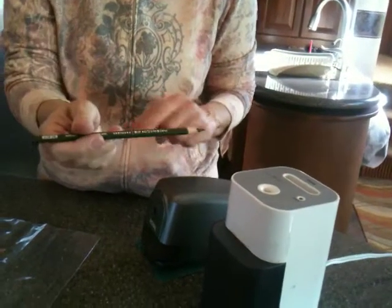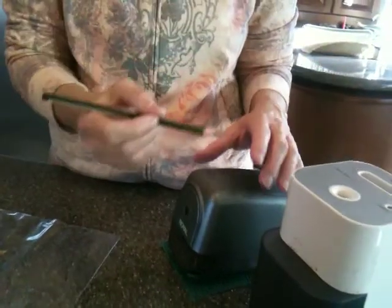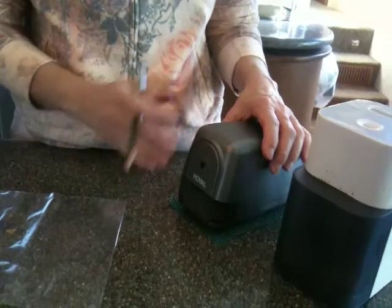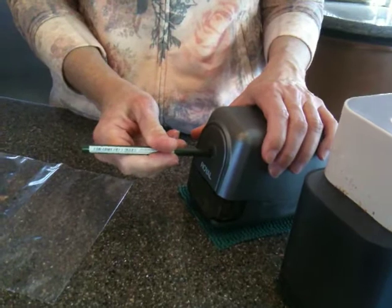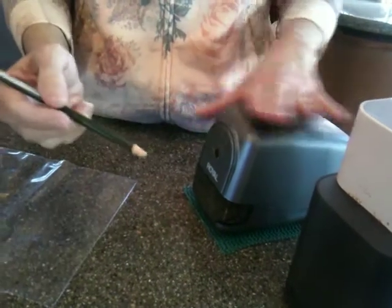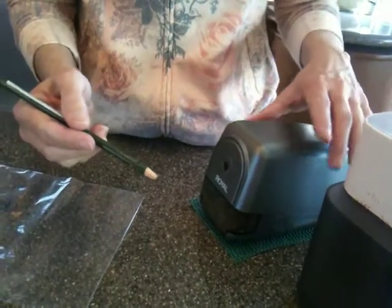You can sharpen your pencil to a really good point without having to hang on to the sharpener. If you're using a front loader, you have to hang on to the front loader and insert the pencil, because the sharpener will have a tendency to move.